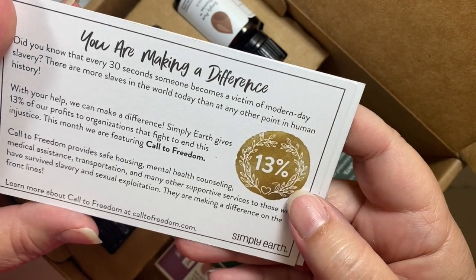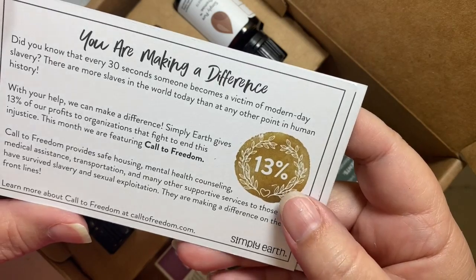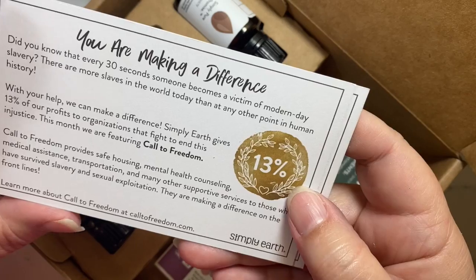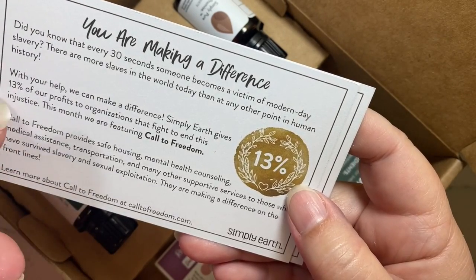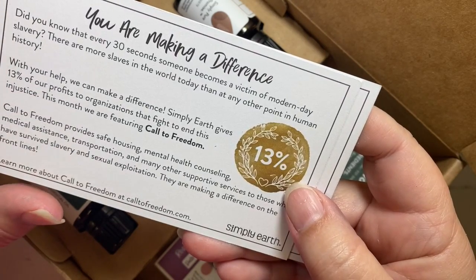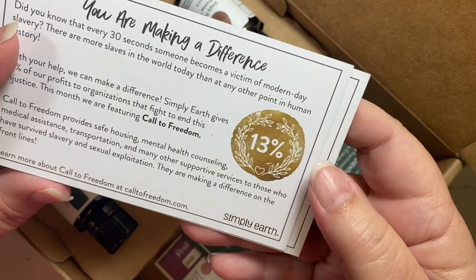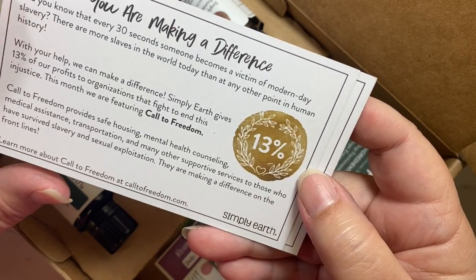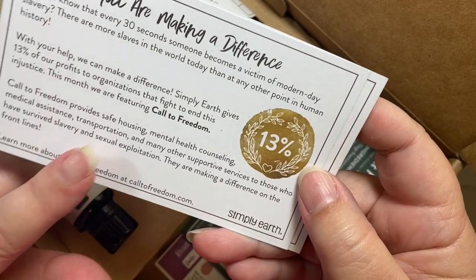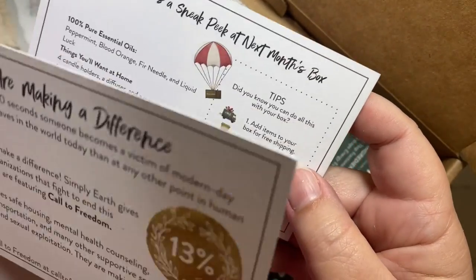Simply Earth is dedicated to making a difference. They give 13% of profits to organizations that fight to end injustice. This month they're featuring Call to Freedom, and with every purchase they'll give 13% to provide safe housing, mental health counseling, medical assistance, transportation, and other supportive services to survivors of slavery and sexual exploitation.